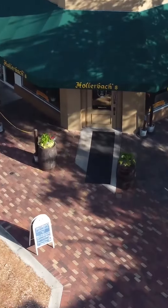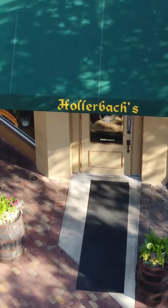Greetings and welcome to Hollerbach's Oktoberfest celebration. In this tutorial, we're going to set up your festband in five easy steps. You're going to need your festband to participate in all of the Oktoberfest celebrations.